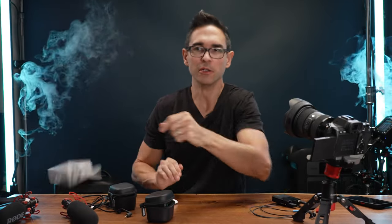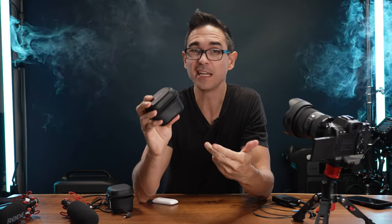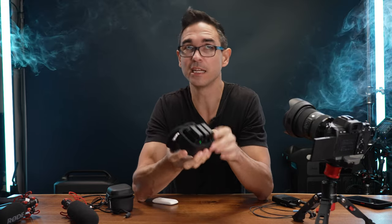This is the new Rode Wireless Pro. They just sent it to me for this video. They didn't pay me. This is not a sponsored... well, it is a sponsored video, but Rode's not the sponsor. We'll get to that in a minute.